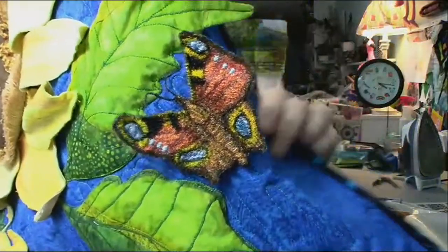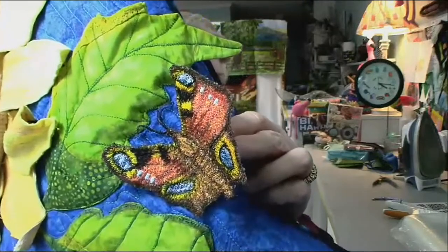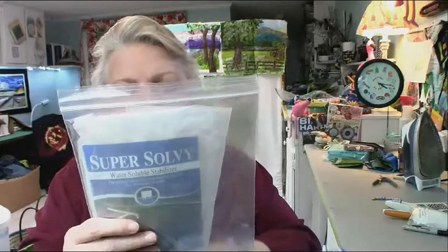See the butterflies on there? I made them myself. I used Solvy — water-soluble stabilizer. You put it in an embroidery hoop and it feels like a thin vinyl. I luckily bought this from a woman who was scaling down her acquisitions, so I got it for just a couple of dollars, because it's not the cheapest.